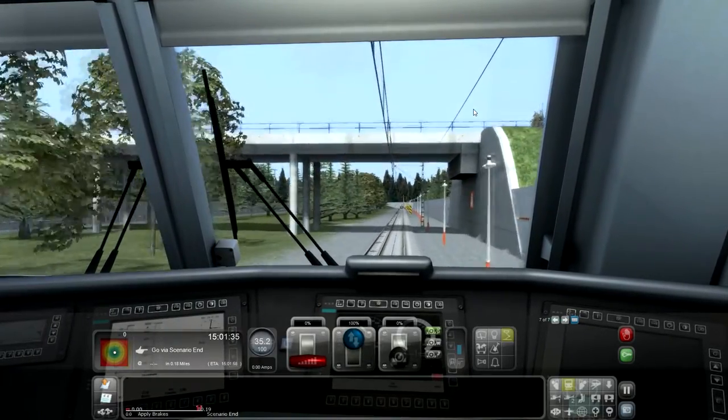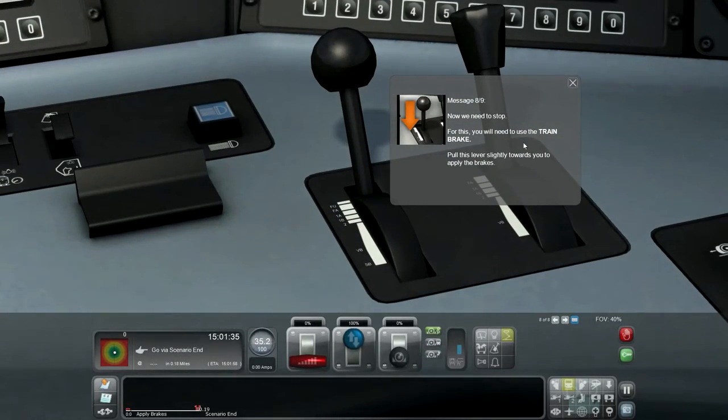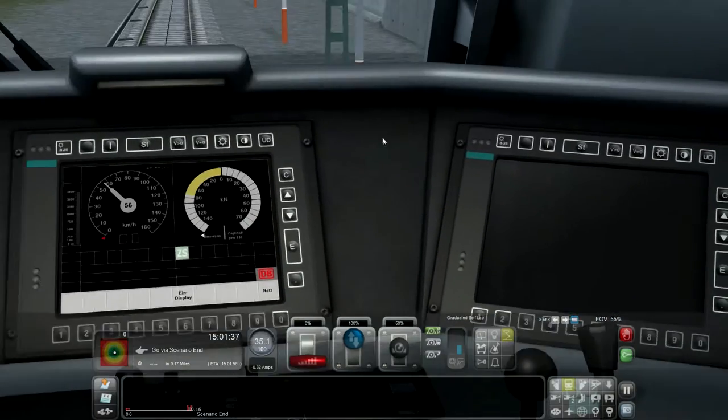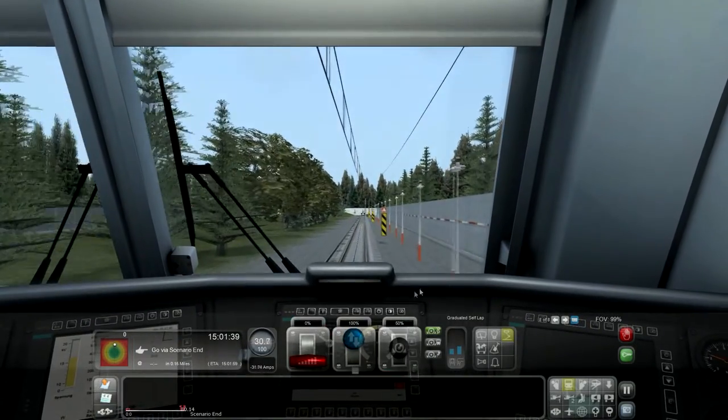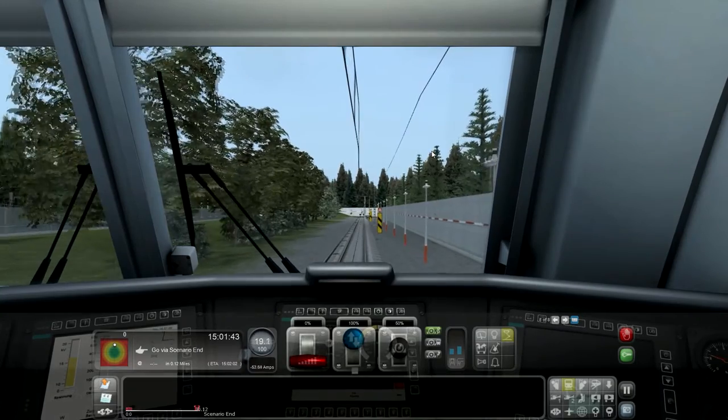Almost there. Now we need to stop. For this you will need to use the train brake. Pull the lever slightly towards you to apply the brakes. At 50% braking, the train is likely to still move forward slightly, but that's alright on this train.